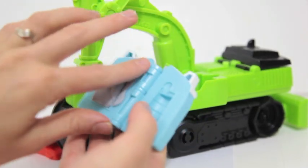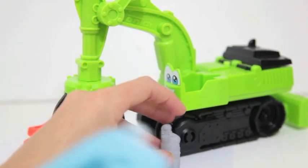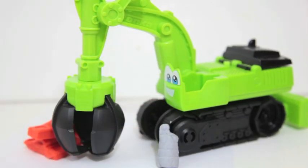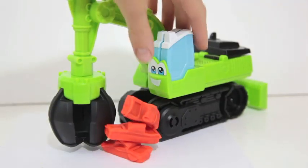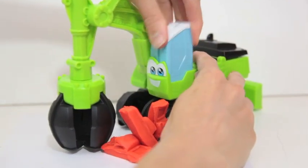I rate this toy a 5 out of 5. My kids have really enjoyed playing with this toy. The excavator is sturdy enough that you can even use it for normal play without the Play-Doh. I hope you enjoyed this video, and please subscribe to my channel. Thank you.